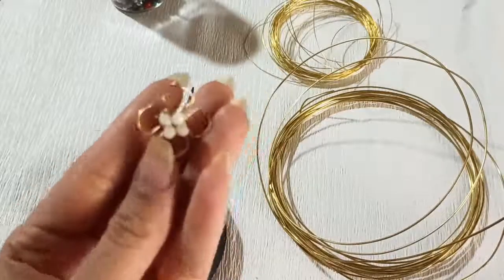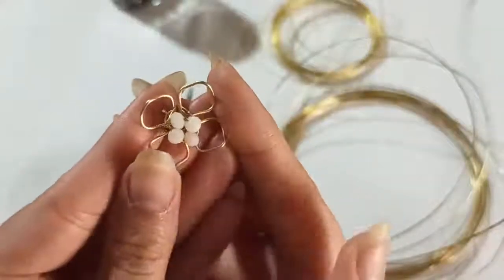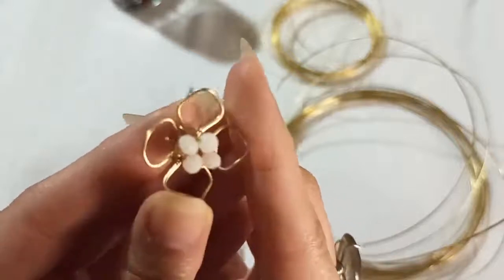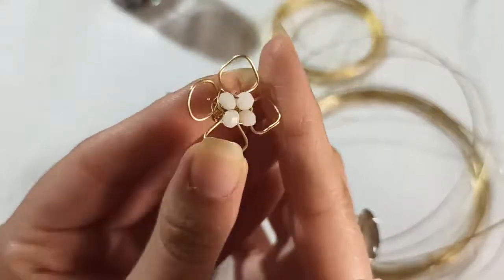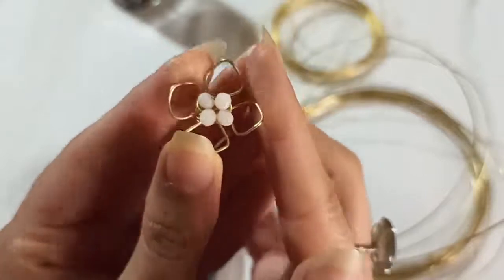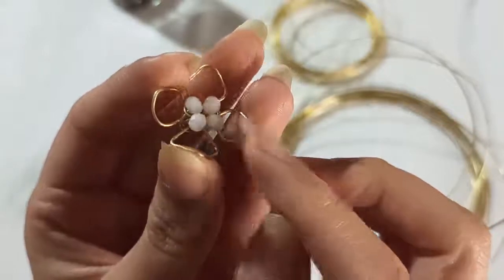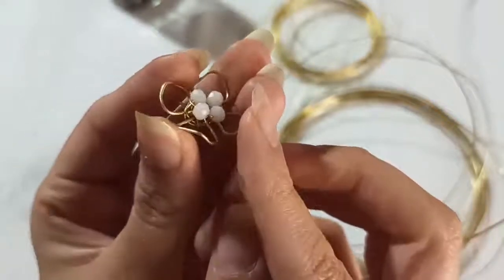Hello! Look at this beautiful flower — I'm so excited to make a ring out of this four-petal beautiful shape. As you can see, there are four beads inside that you could choose in any other color.